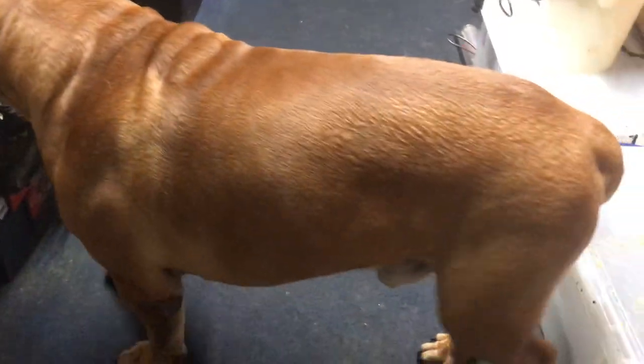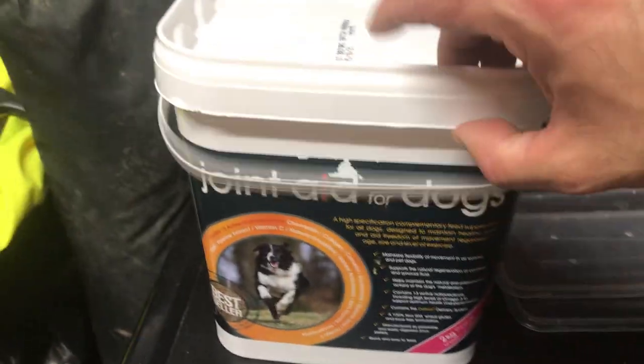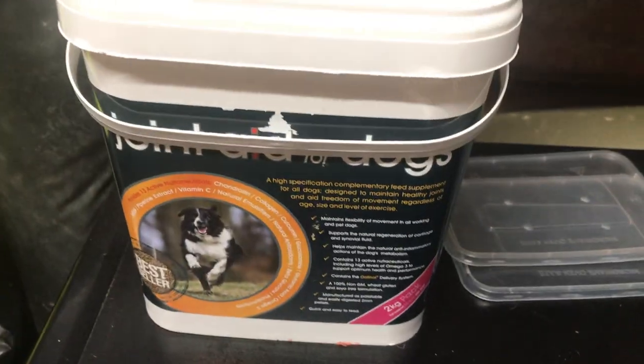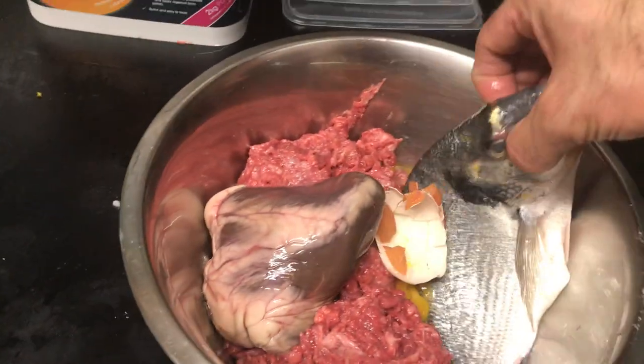He's four years old in January. He's growing super fast and got a really nice, soft, silky coat. That's down to all the salmon oil and sardines. I've got him on joint aid again — I've just run out of salmon oil but this stuff's really good.